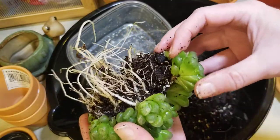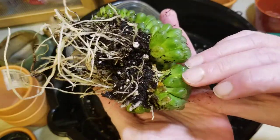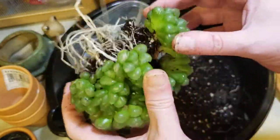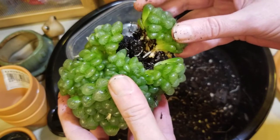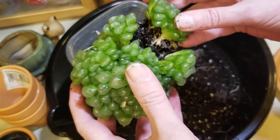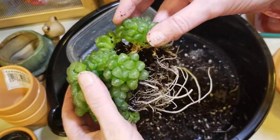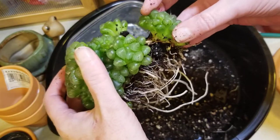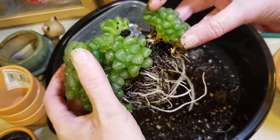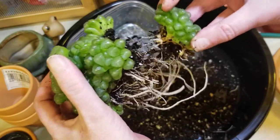Obviously I am going to, with how compacted this is, damage some of the roots. But I'm trying to wiggle and let them kind of naturally loosen up. There's more dirt coming out.